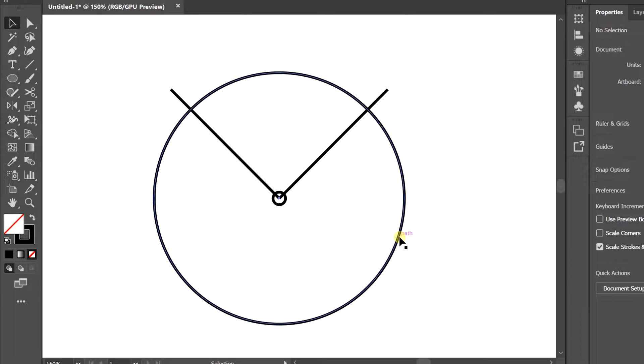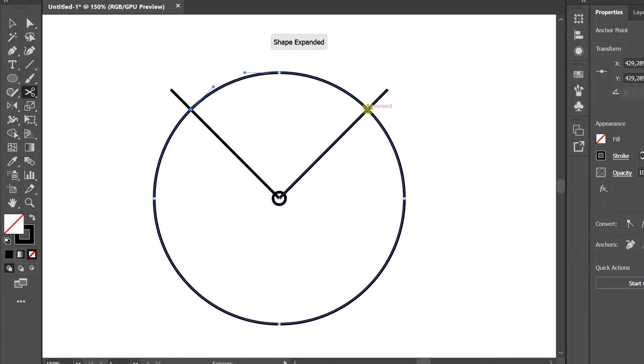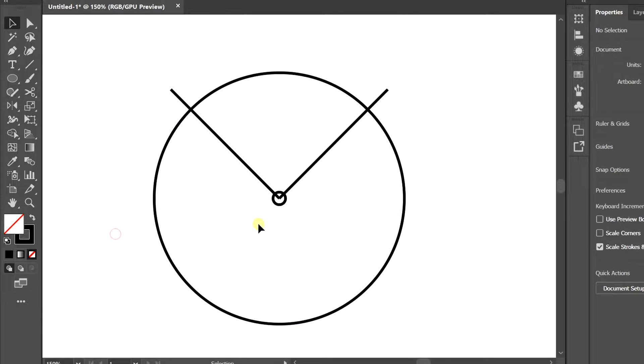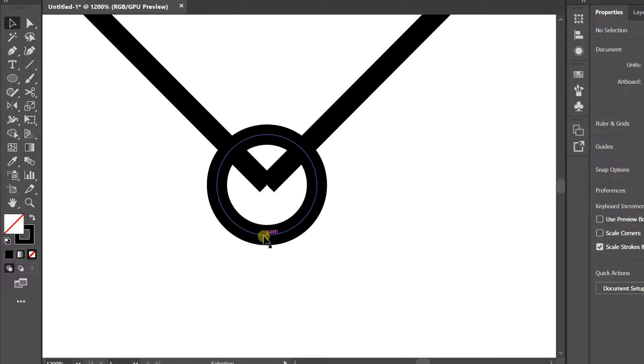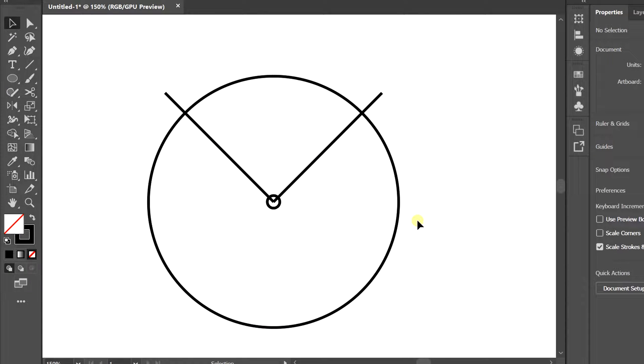Use circle selection, then select the scissors tool and cut at the intersection line. Delete the rest.